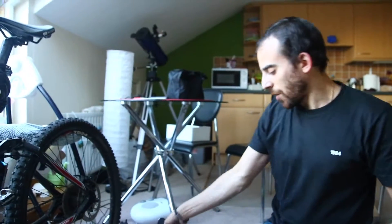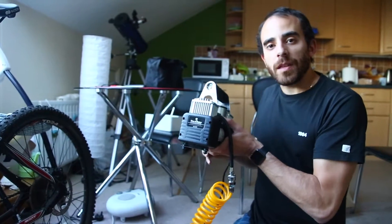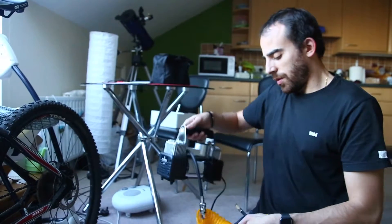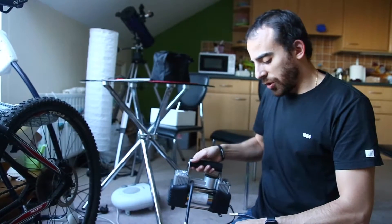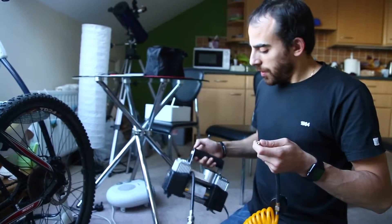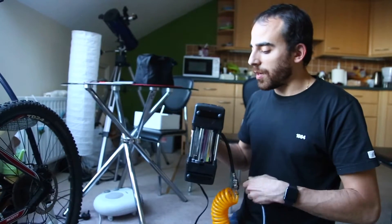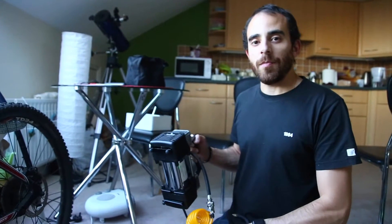So there you have it — the air compressor I bought on eBay. I'm pretty happy with it. I'll try and inflate the car tires, having them at the correct pressure, which helps save fuel and everything. Thank you for watching, hope you enjoyed the video, hope it was useful for something. I'll see you next time. Bye bye.